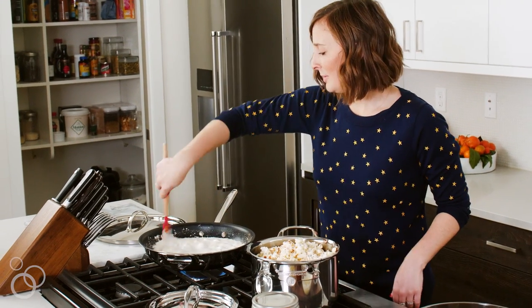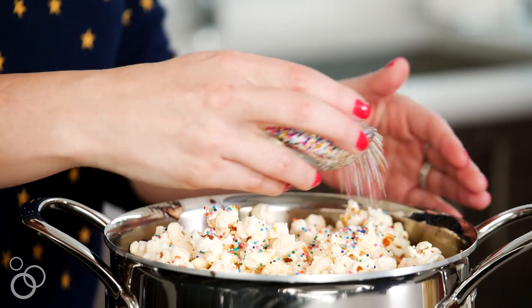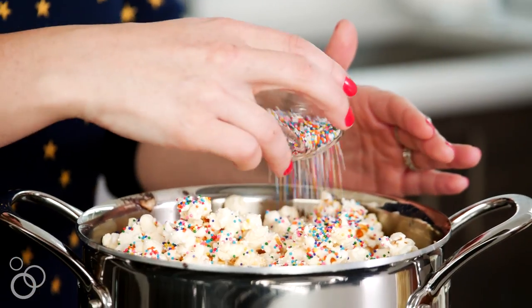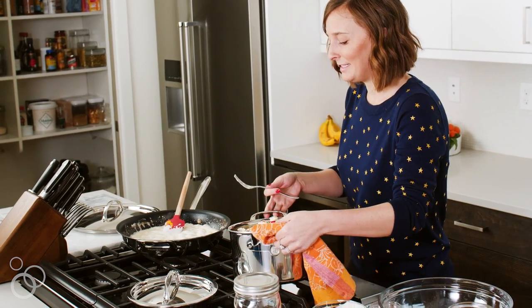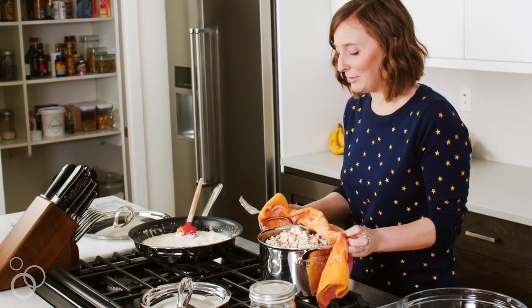While those marshmallows are finishing up, I'm going to pour a ton of sprinkles on top of the popcorn now that the white chocolate's cooled a little bit. The marshmallows are perfectly smooth — I turned the heat all the way off and we're just going to take this and pour the popcorn into the marshmallow mixture.